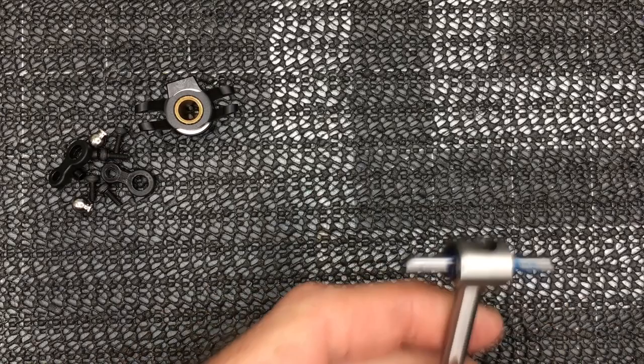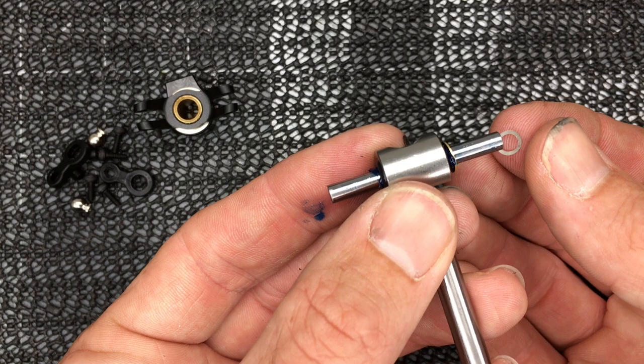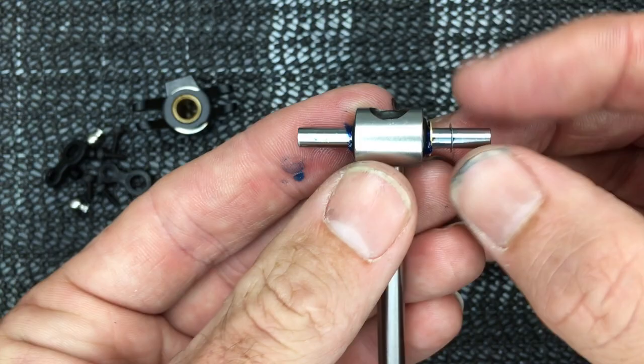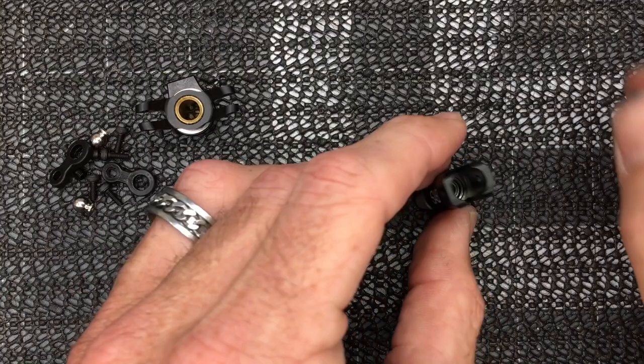Now grab one of the little brass washer spacers and slide it on, then grab one of the washers and slide that on as well. The other side is done the exact same way — it can be a little tricky, so be careful. Now grab your tail blade grip; they come pre-loaded with the main bearings already in. We just need to install the thrust bearings, so set the shaft aside.